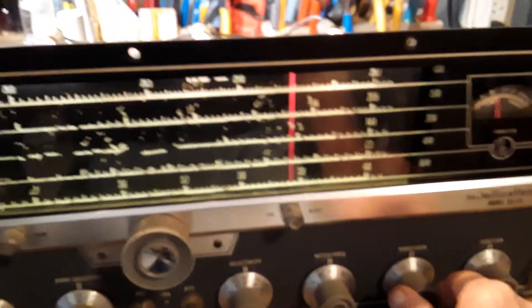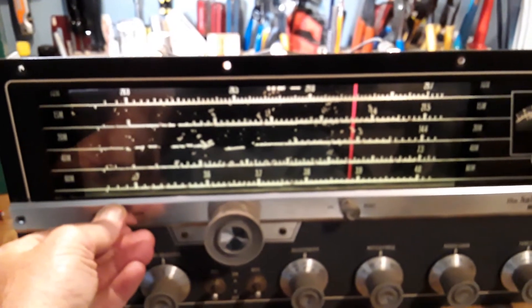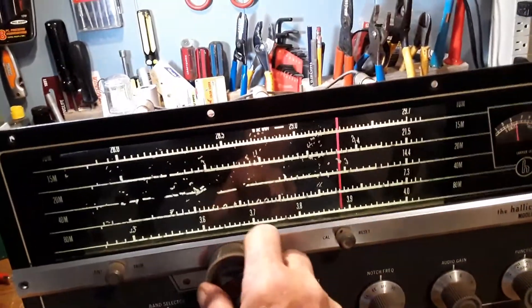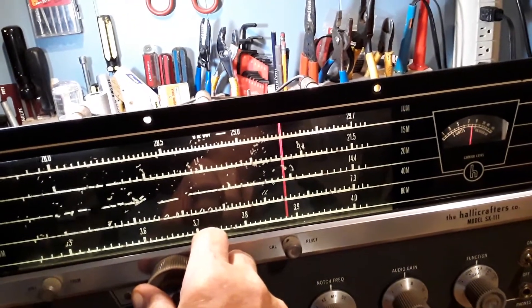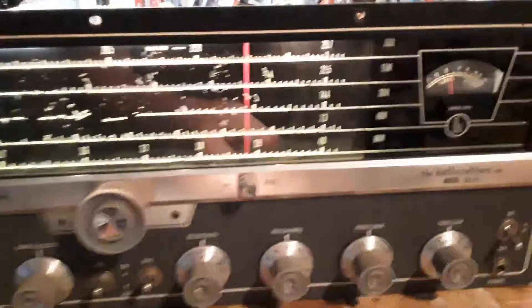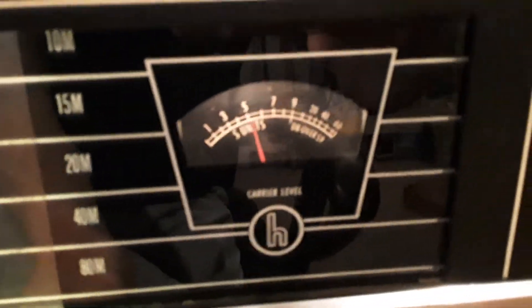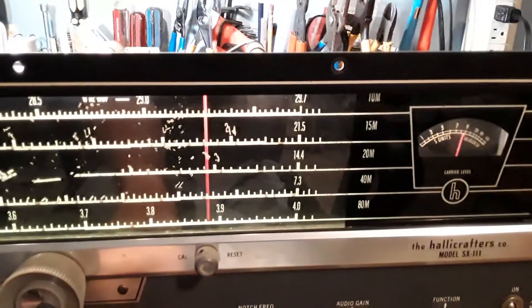Let's see how it does. I'm on 40 meters at the moment — let's see what we can find. We're picking up a station: this is AA5PK loop, calling CQ. K1ISR — Kilowatt-1-Italy-Sierra Radio — is coming back to them. There's a radio station connection being established.